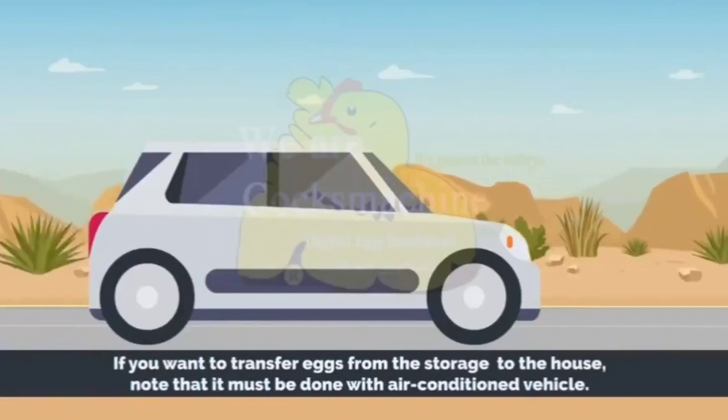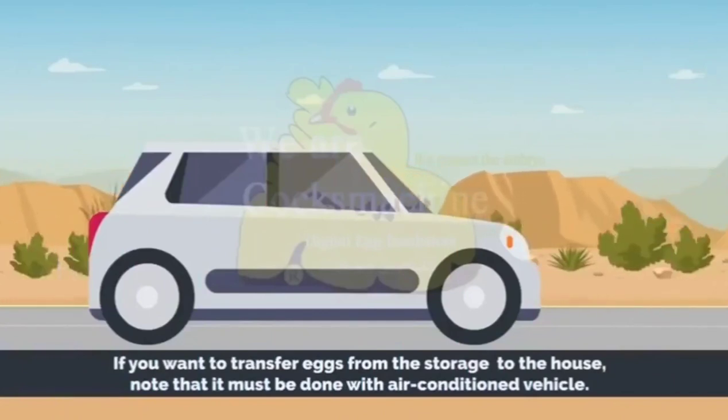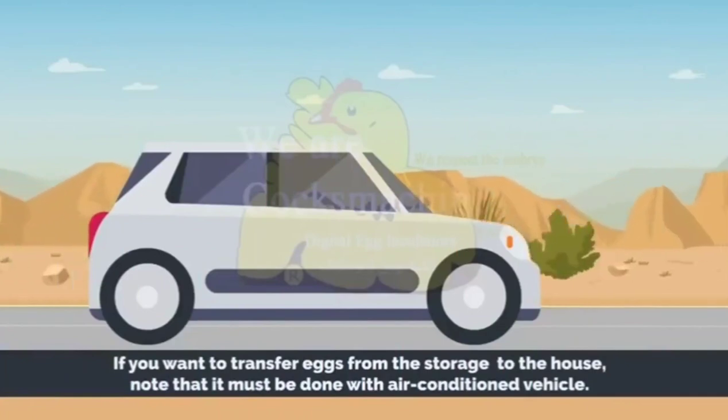If you want to transfer eggs from the storage to the house, note that it must be done with an air-conditioned vehicle. Otherwise, the heat will kill the embryos.